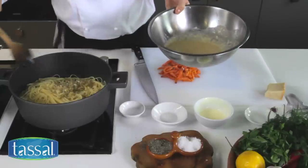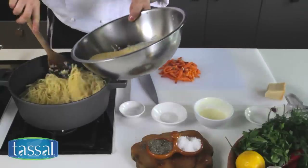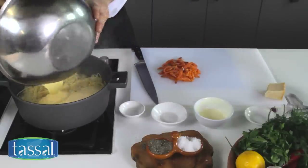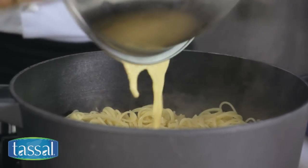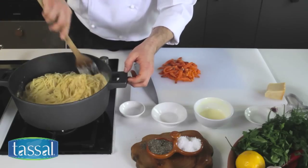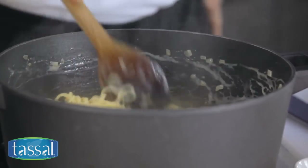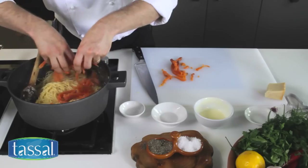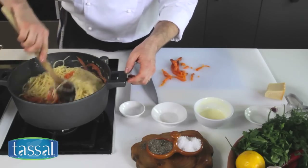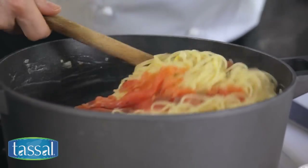Now I'm going to come over with my egg mix and add that all to my pasta. Combine that together just using a wooden spoon. Now I'm going to add my salmon to the pan also — just scatter it through, give it a little bit of a stir, combine it well, and now we're ready to serve.